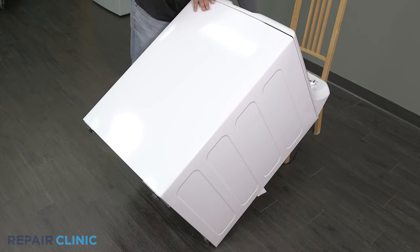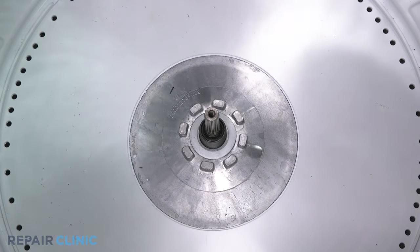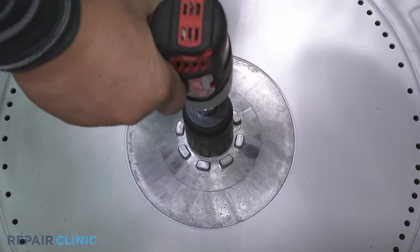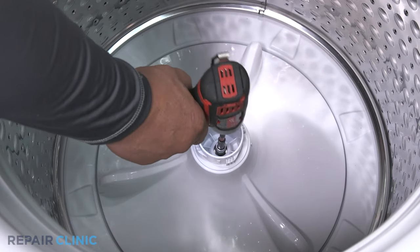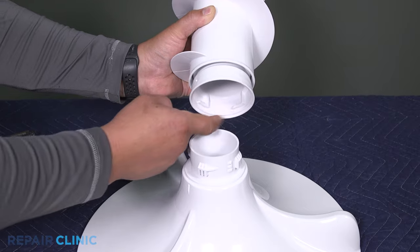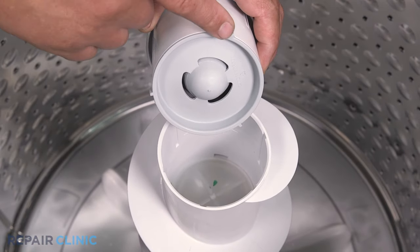Re-thread the screw to secure the main harness to the bottom of the tub. Set the washer upright. Place the Belleville washer on the transmission shaft with the green dot facing upward. Re-thread the 33mm nut going counter clockwise. Align the base with the spline shaft and set it into the appliance. Re-thread the 11mm bolt to secure. Set the auger over the tabs and twist counter clockwise to lock it in place.